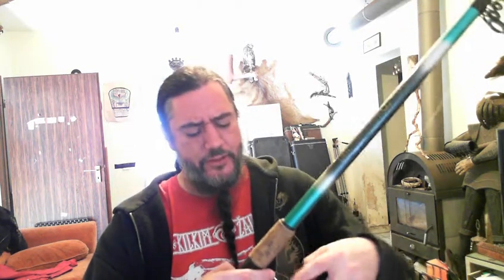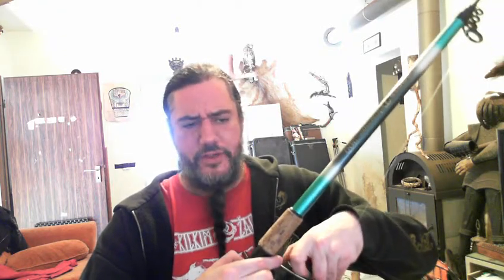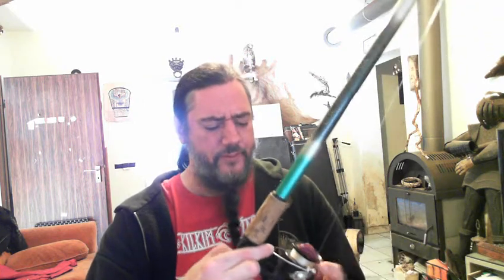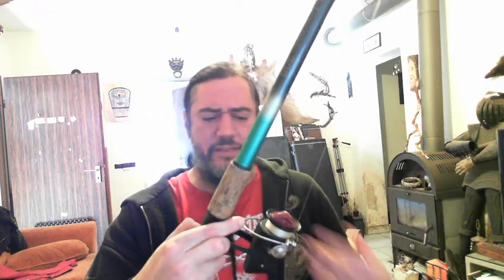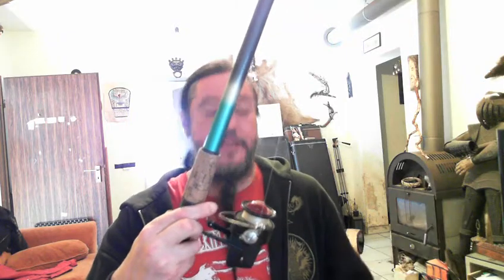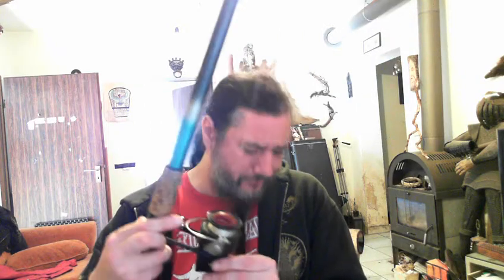I looked it up just today and it seems to be a German brand that's still around. I checked out this particular reel on used websites in Germany and found a few of them going for around 20 to 30 euro. I'm not sure of the exact year it's from — still trying to figure that out. I'm actually going to send them an email after this video. I saw another model, I think it was a 218, that said it was made in 1963.